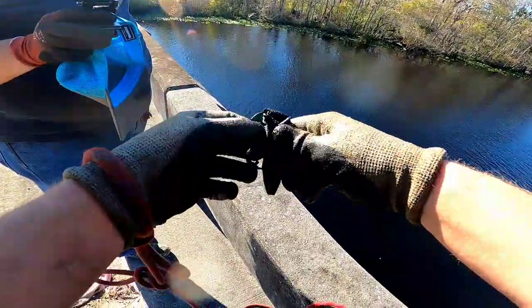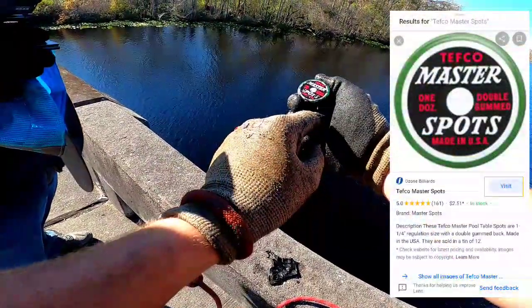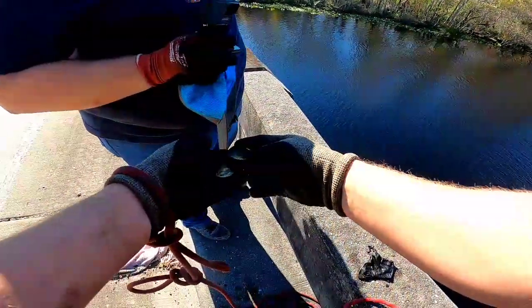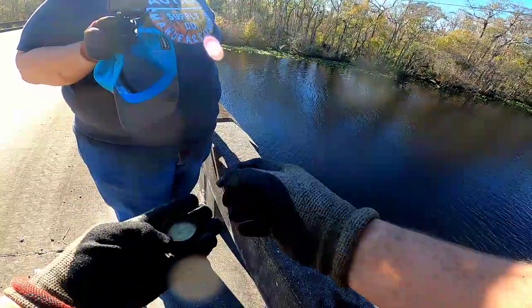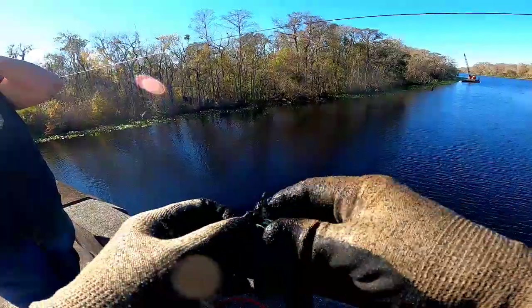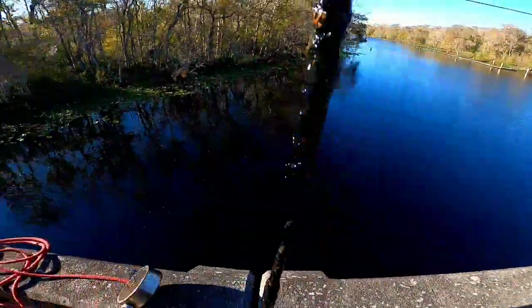And a bag with something in it — be careful. What is it? It's a socket. It is a 5/32nd socket inside this tin, that was inside this bag. Well, that's interesting — at least it wasn't a drug bag. All right, looks like we got us a big old long metal stake of some sort.